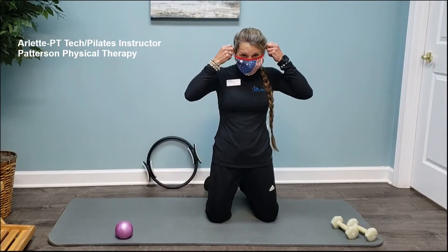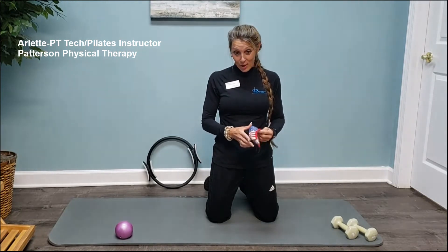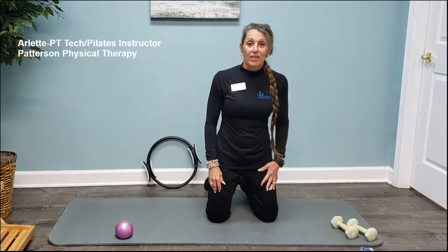Hi, it's me Arlette at Patterson Physical Therapy. Since nobody's in the room I'm going to take my mask off, but we do practice wearing our masks right now for the safety of others.